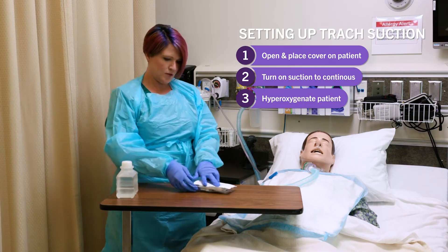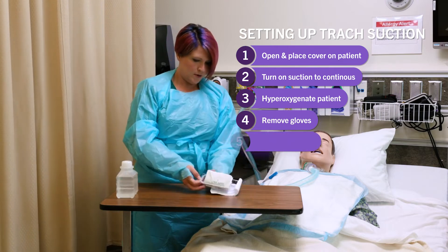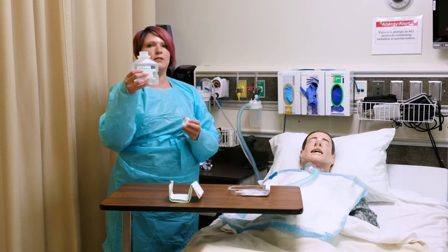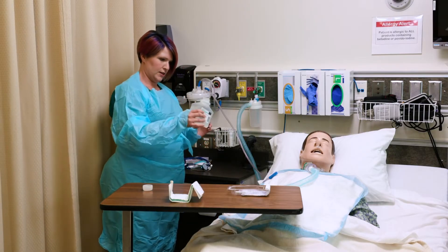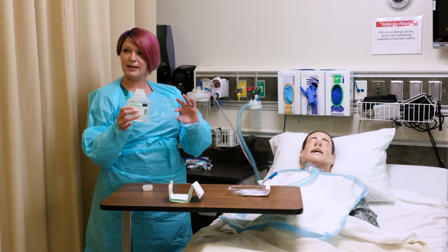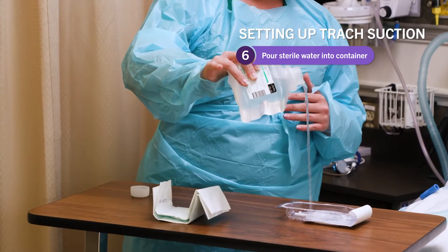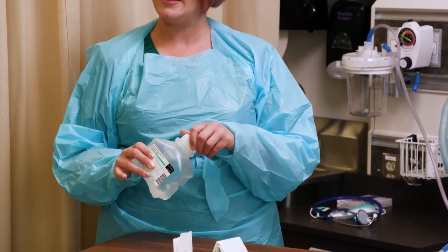I'm going to remove my gloves now and come to my sterile kit, open it up. Now I'm going to pour this sterile water into the container. Before I do that, we need to do one thing called lipping — it's just making sure we have a good sterile surface area. I'm going to do this over the garbage can just a little tiny bit to clear that water out, and then pour from six inches above the sterile field into the container. It's okay that the catheter is getting wet because we're going to use it wet.